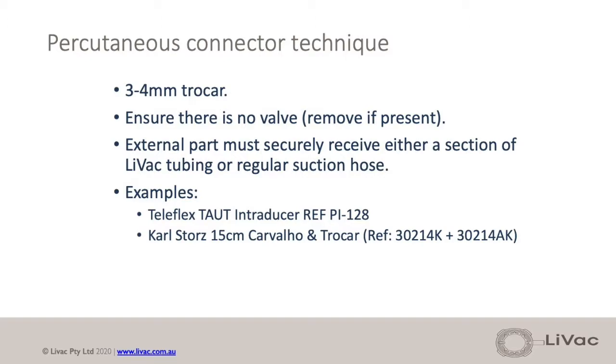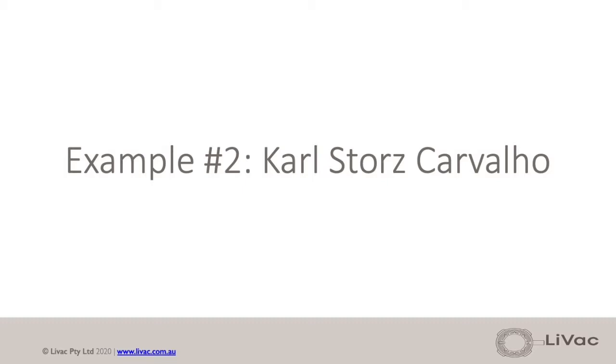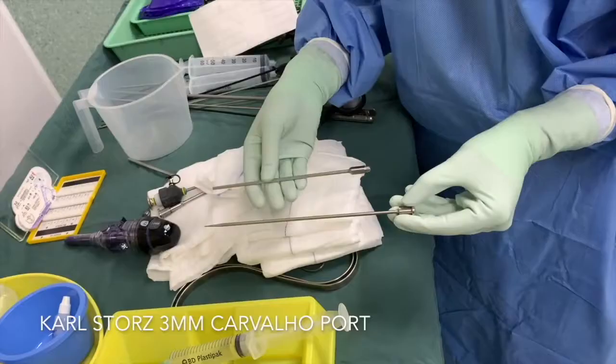Livac percutaneous connector. Use a 3-4mm valveless trocar that fits with Livac suction tubing. This is a diagrammatic representation.